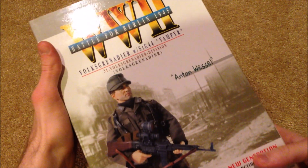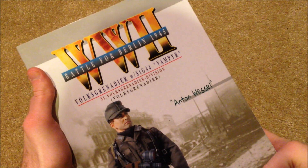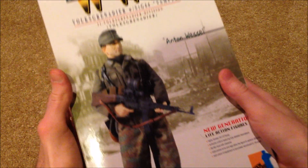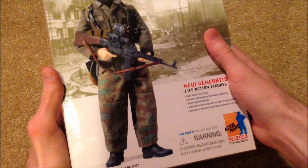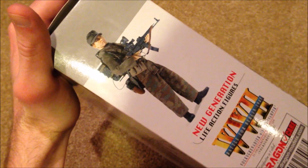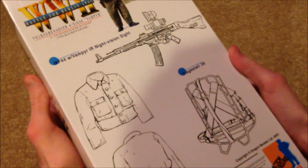Let's go ahead and show you the box. It's World War 2 Battle for Berlin 1945, so right at the end of the war. Volksgrenadier. There's a really nice picture of the figure, and then another cool picture on the side, and then the back of the box with his equipment.